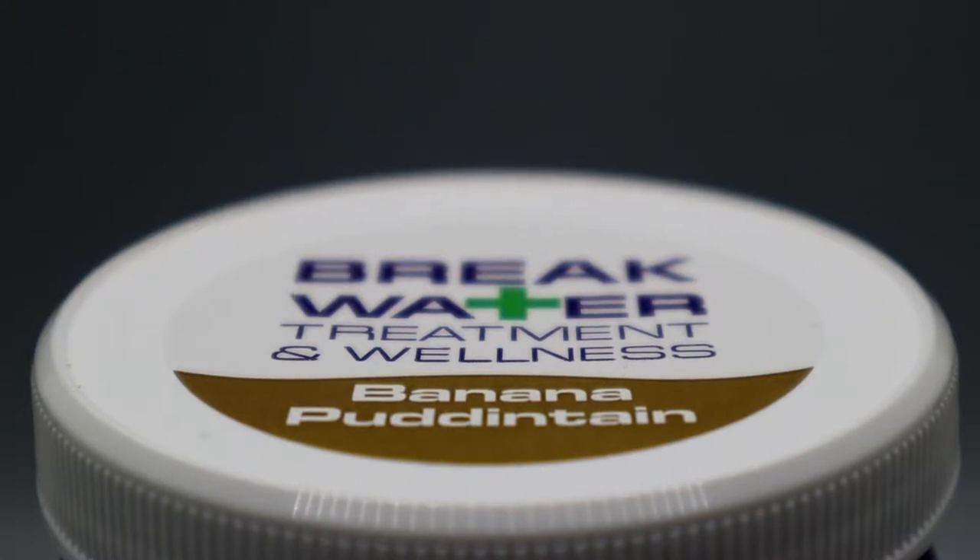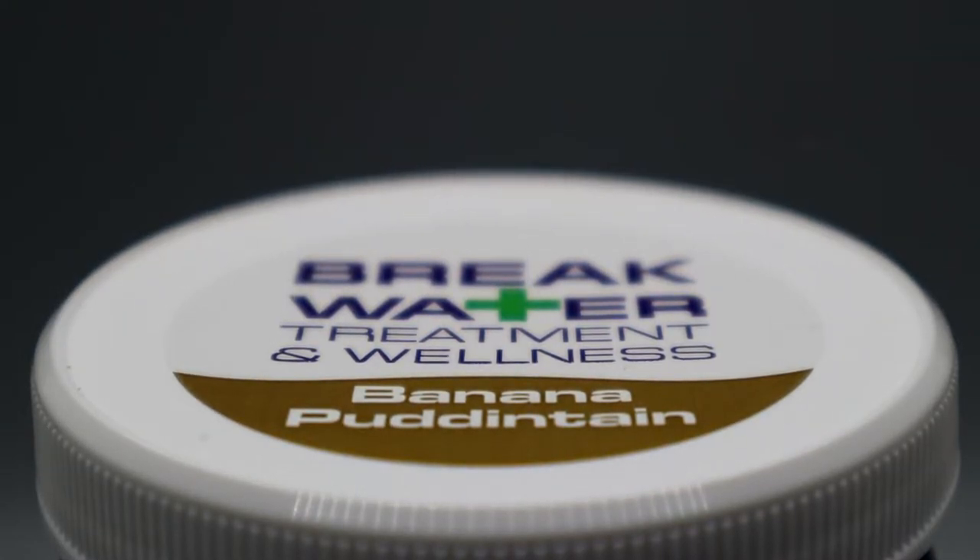What's going on guys? It's Vinyl, and for today's video I'm going to be showcasing and reviewing this Banana Pudintine from Breakwater Treatment and Wellness. I hope you're having an amazing day or evening, whichever one it is, and I hope you enjoy this video.